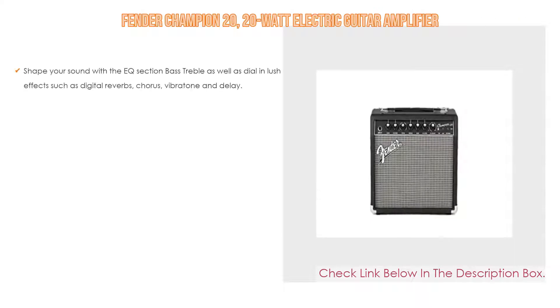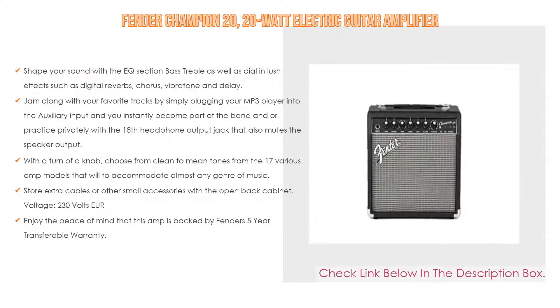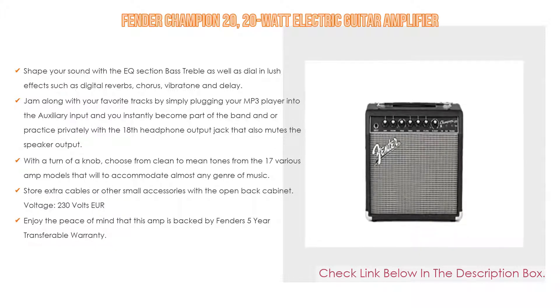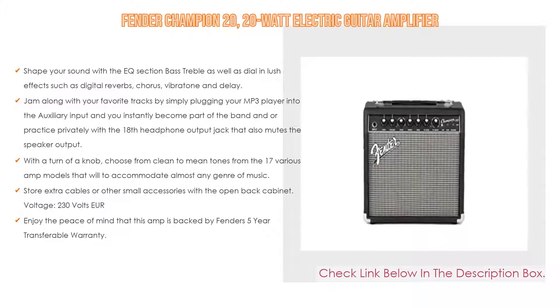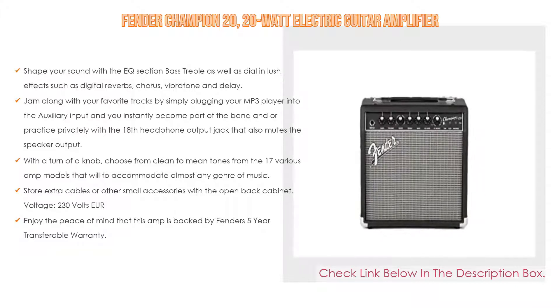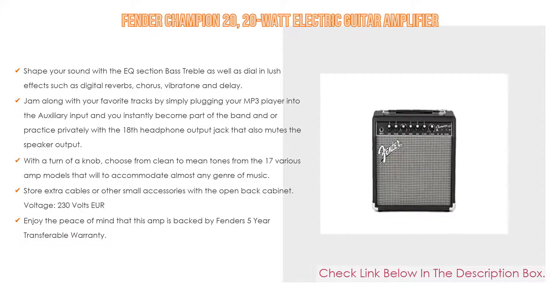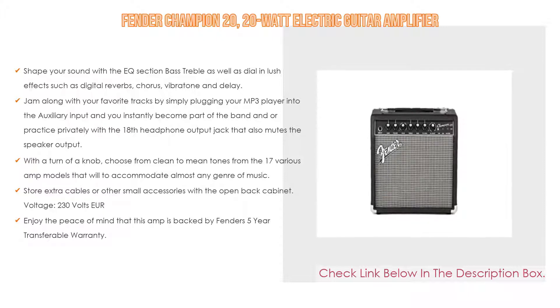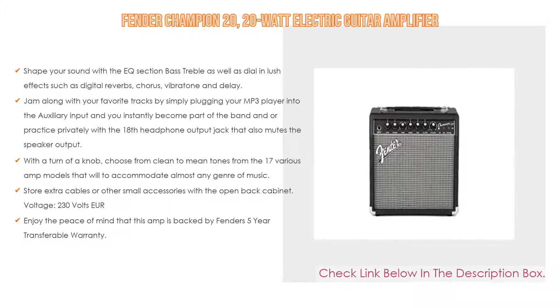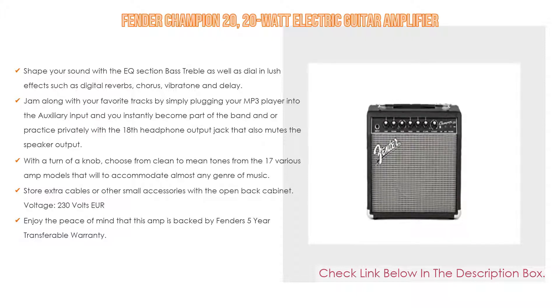Number 2: The Fender Champion 20, a 20W electric guitar amplifier, is the editor's choice. It lets you shape your sound with an EQ section featuring bass and treble, as well as lush effects such as digital reverbs, chorus, vibrato, and delay. Jam along with your favorite tracks by plugging your MP3 player into the auxiliary input, or practice privately with the 1/8-inch headphone output jack that mutes the speaker output. With a turn of a knob, choose from clean to mean tones across 17 various amp models to accommodate almost any genre of music. You can also store extra cables or accessories in the open back cabinet. This amp is backed by Fender's 5-year transferable warranty.